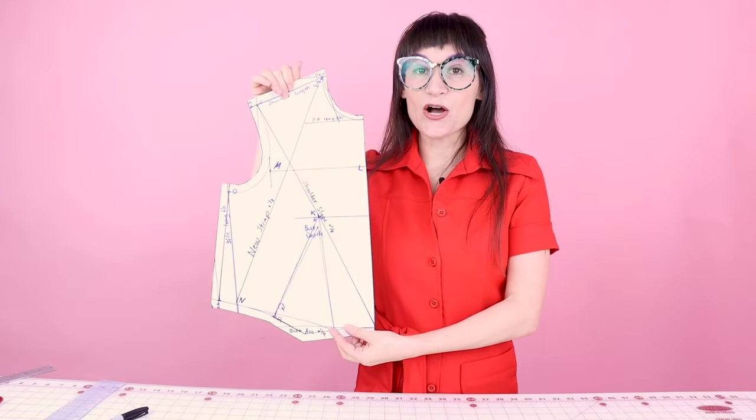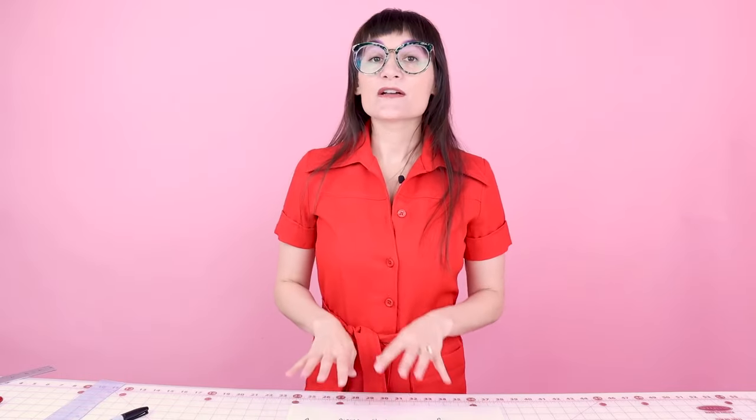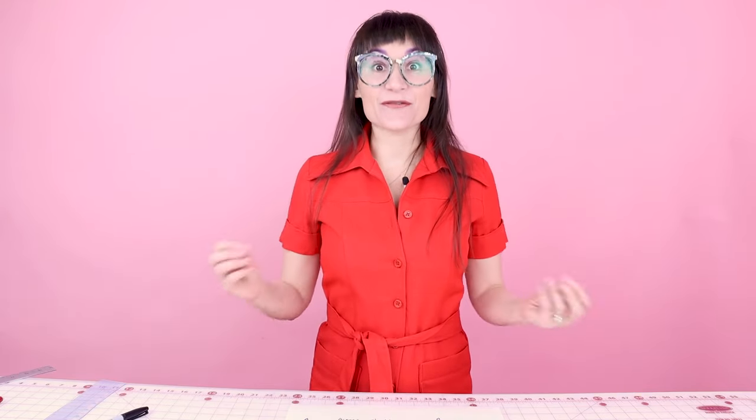Your bodice should look something like this. Now let's go ahead and do the exact same thing to the back bodice — but center back gets a half inch because we are going to put a zipper up center back. Use all the same techniques on the back bodice as on the front, including how to fold the dart to get the dart underlay. Seam allowances are all half inch except the neckline which is a quarter, and center back gets that half inch for the zipper.